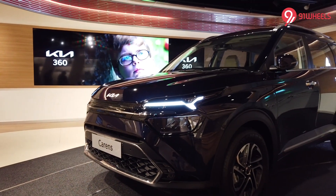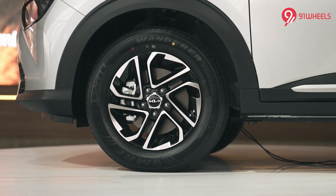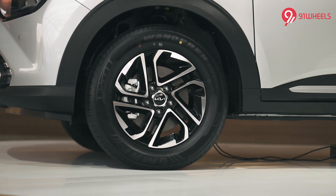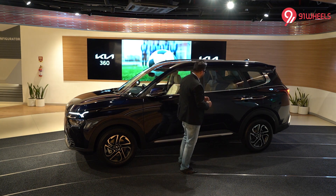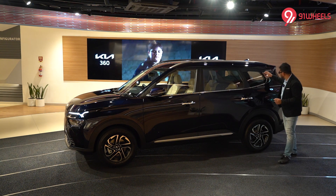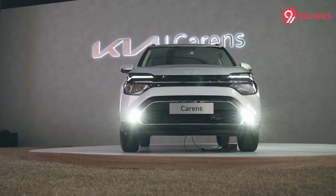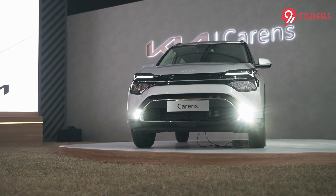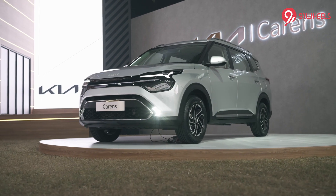Even in the side profile the Carens doesn't look much like the Seltos. You get 16-inch dual-tone alloy wheels which look pretty sporty, chrome on the belt line, chrome on the door handles, and flush-fitting roof rails. My favorite bit would have to be the design of the D-pillar, which together with this thick chrome applique will probably remind you of the MG Gloster. The Carens is a pretty long car — definitely a size larger than the Kia Seltos.